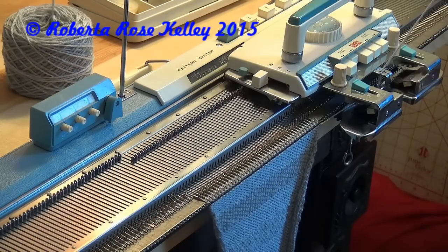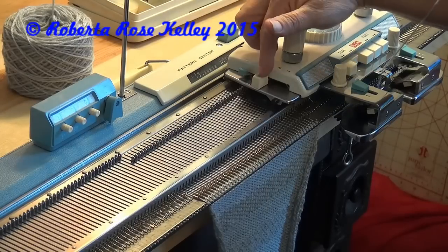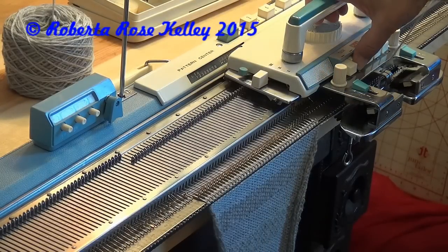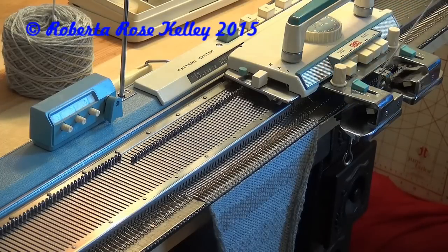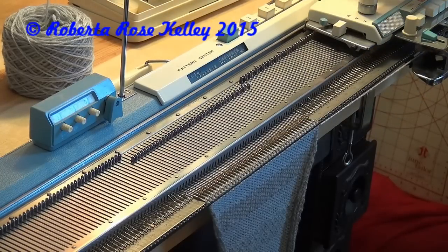Now you could do a combination of tuck and hold. Basically kind of the same idea, but here's how this machine is set up to do it. You're going to take your left cam lever and put it up to three. You're going to push your right tuck button in. The right cam lever is down to one. You also have buttons one, three, five, and seven pushed in.